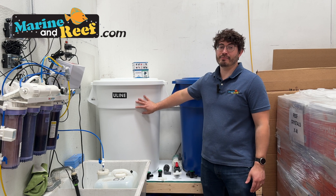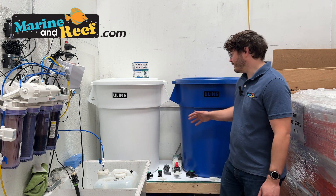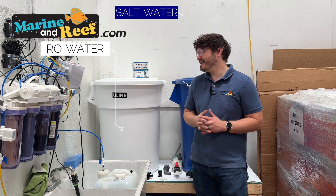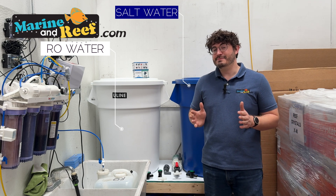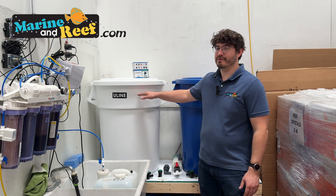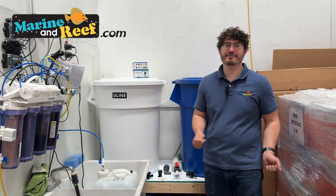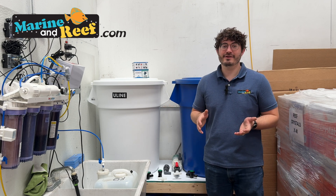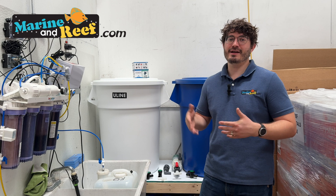These are Uline trash cans — the Brute brand is also very popular. I picked these because you can get them in different colors, so we have a blue saltwater one and a white RO water one to differentiate them. I also like that I was able to get them in the 55-gallon size, because most salt mix comes in 50-gallon bags. So if the trash can isn't quite filled all the way, one trash can equals one bag of salt — making for very easy, very consistent mixing.